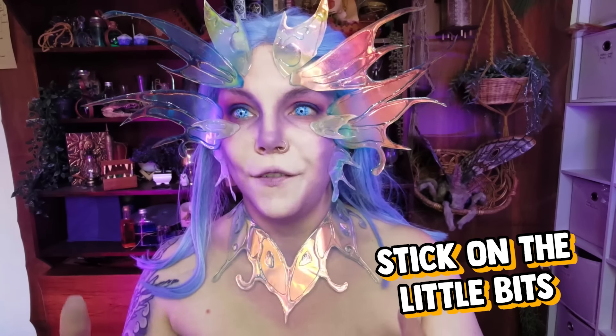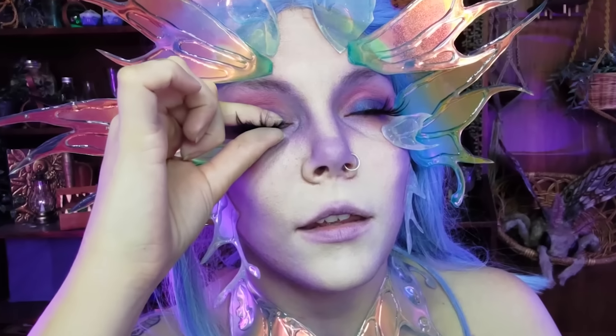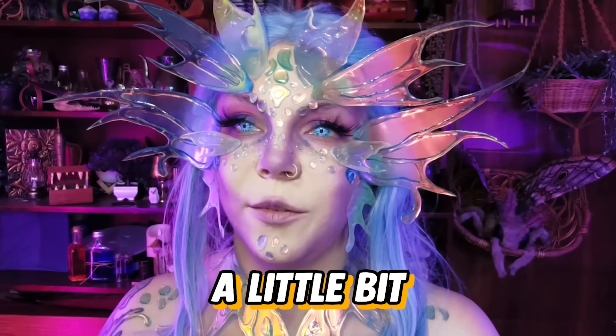My necklace took a little bit of wrangling to get on but I think that is sitting nicely. The other thing left is to stick on all the little bits to cover the rest of the space, so I've got a lot of gluing to do. Got to get some fake eyelashes happening — I never get it perfect the first time around. And now I'm just going to start layering up pieces and see how it looks. This is looking pretty promising — I think I need to muck around with the lighting a little bit to really make this pop, because I need some light shining into it from the front rather than just plain white lights.